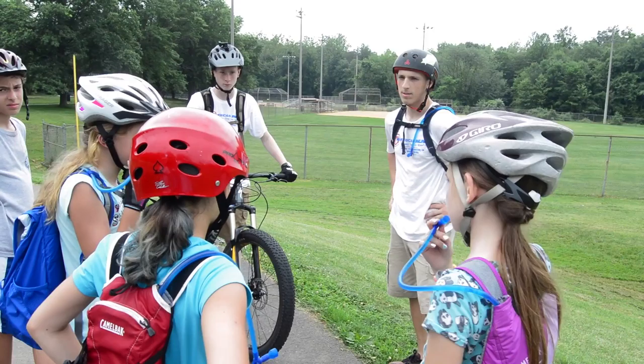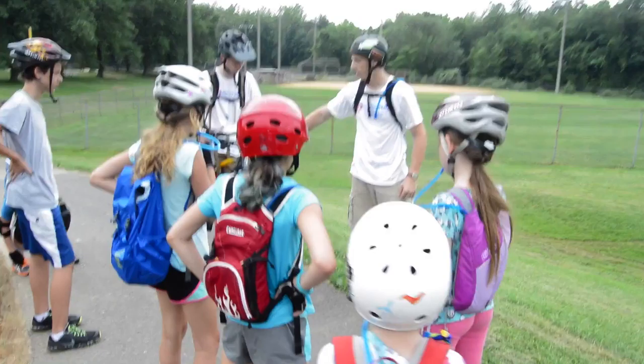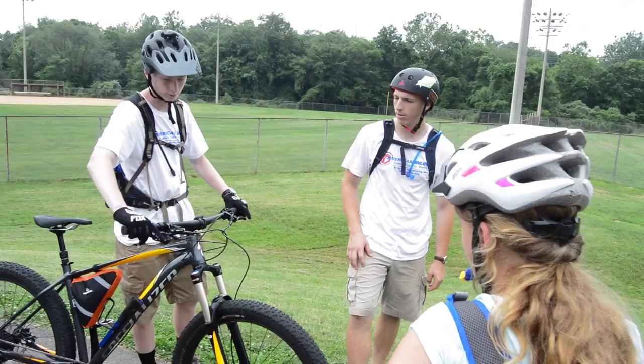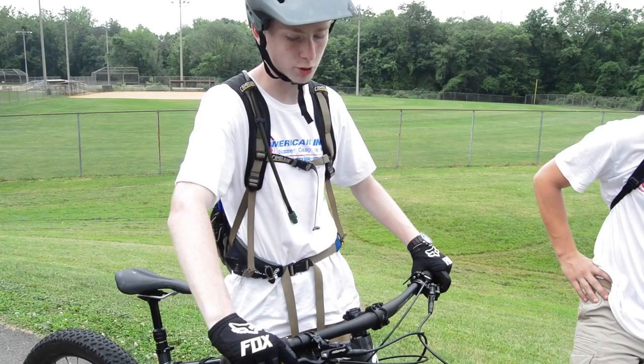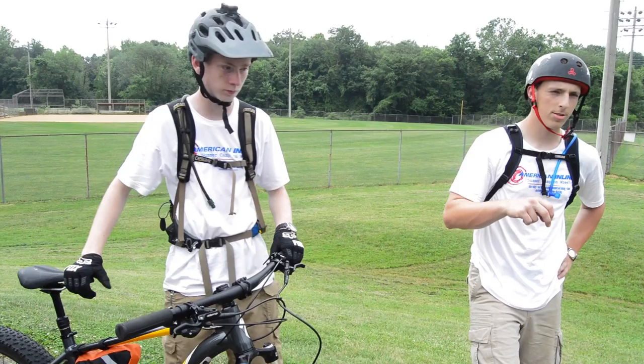Now we're going to teach you what feathering is. Does anyone know what feathering is? Well, feathering is using your brakes and not just squeezing them down really hard. It's using them lightly multiple times to slow down. If you push your brakes down too hard too fast, you'll lock out the front and back wheel. If you do that to the front wheel, you're going to go over the handlebars. So you just want to lightly apply pressure slowly so you come to a stop very smoothly.